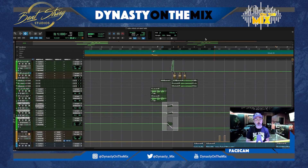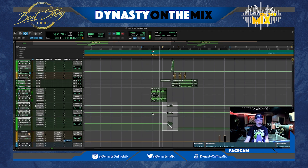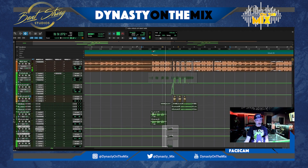Now let's go into the after. So we heard his rough mix — let me show you guys my final mix and then break down what we did. So here we go.